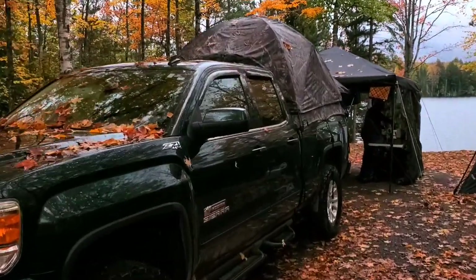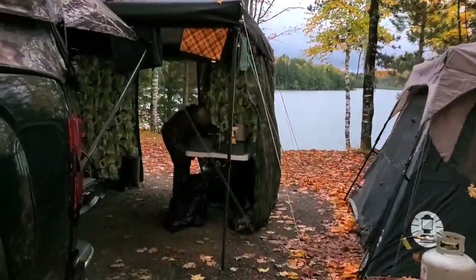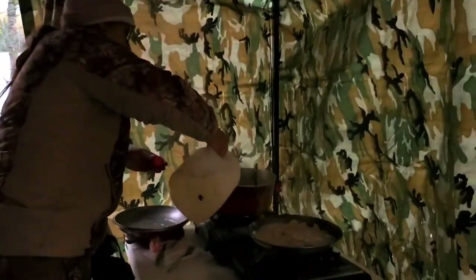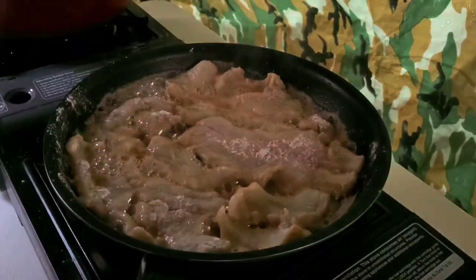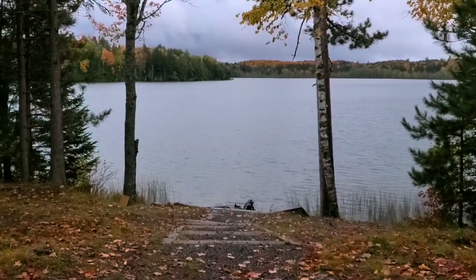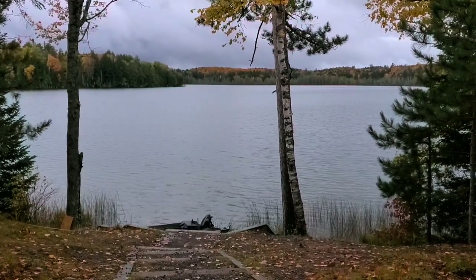It's finally stopped raining, still kind of misting. Now we're frying up some fresh fish that we caught out of the lake today, and we're going to sit outside by the lake and eat our fish and hamburger helper and enjoy the evening.